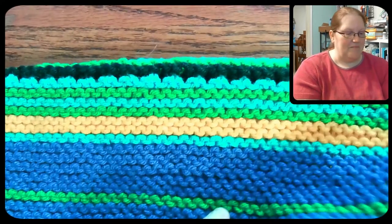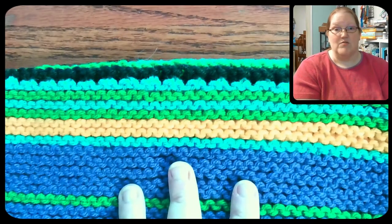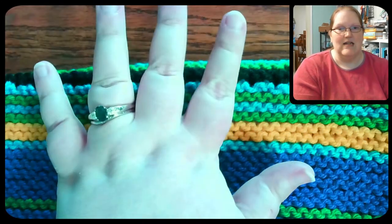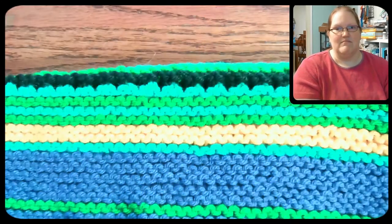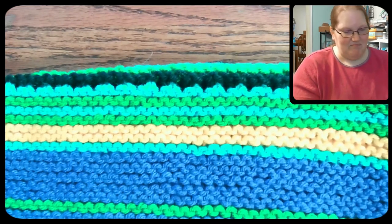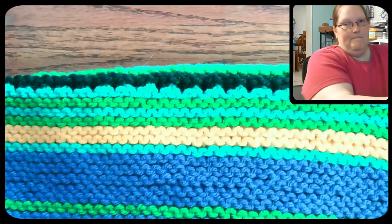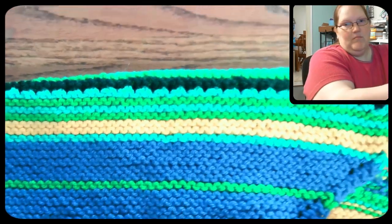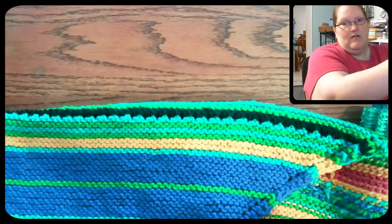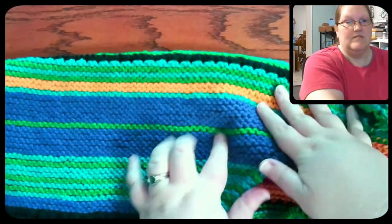I've got two WIPs to talk about today — works in progress, projects I'm currently working on. The first one here, I've tried to do some color balancing and it's still looking really strange to me. We'll see how it goes. This is my temperature shawl. Let me see if I can pull the camera up a little bit so you can get a bit more scope here.